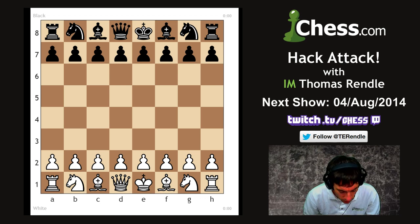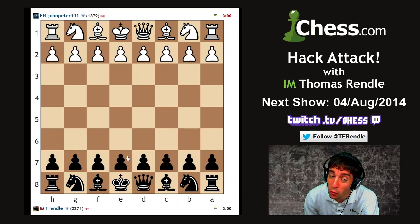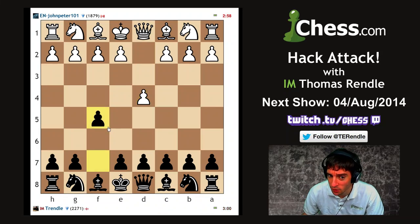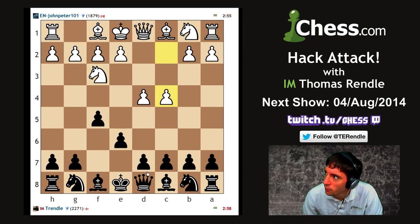I'm going to try to castle on the opposite side of the board to my opponent, and I'm also going to keep the queens on as much as possible. I might sacrifice my queen but I will try not to swap it off for my opponent's queen. We're just gonna have to see how well that works. Two things: castle opposite side, and keep the queens on.